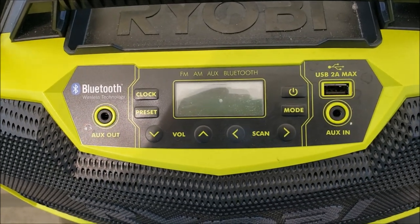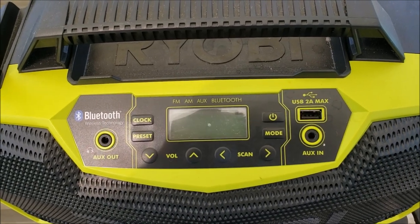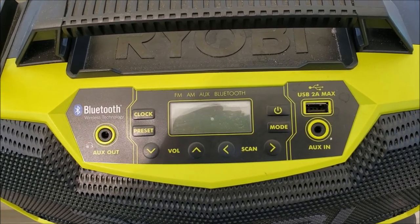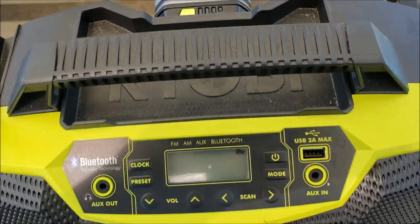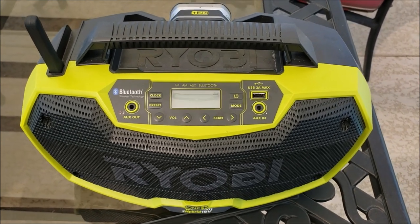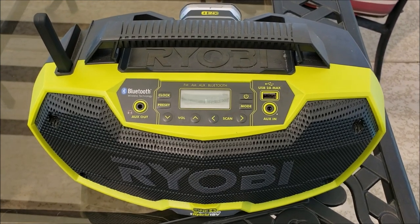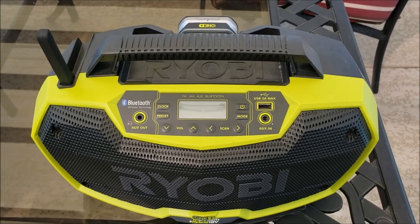Your phone's right there. It's got Bluetooth so you can hear if somebody's calling you. It charges your phone while it's sitting there, and all of this is done off a standard 18-volt battery. It's amazing how long it lasts — it'll charge your phone and play the radio all day long with so much battery left over.